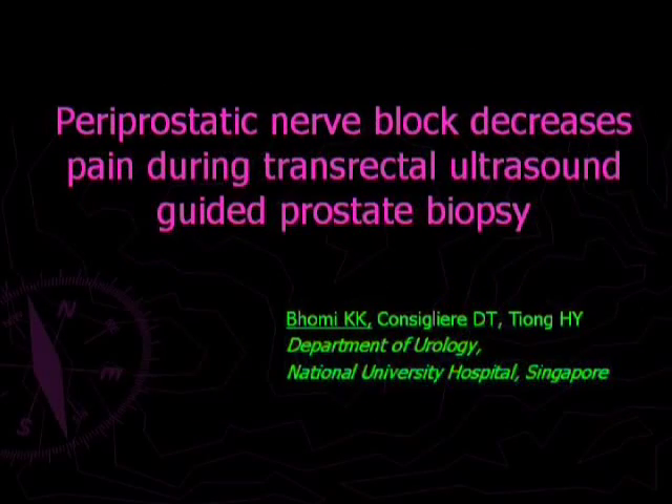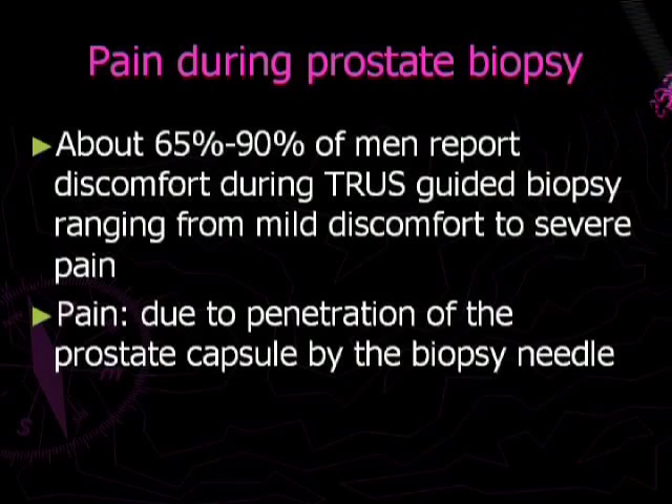We present the method we have adapted for periprostatic nerve block before doing transrectal ultrasound-guided prostate biopsy. Studies have shown that about 65-90% of men report pain during ultrasound-guided prostate biopsy, and the pain is believed to be due to penetration of the prostate capsule by the biopsy needle.